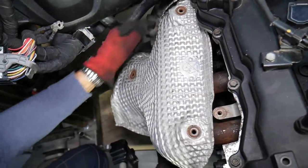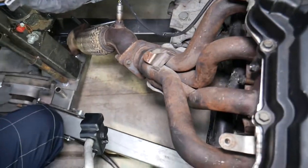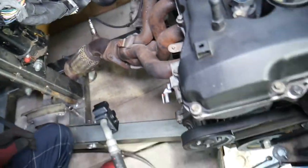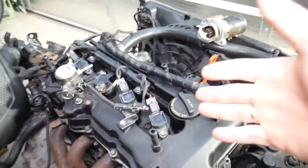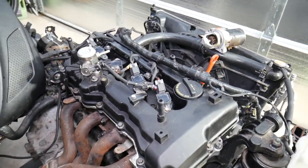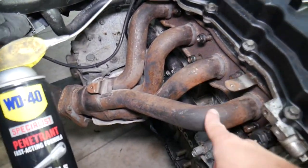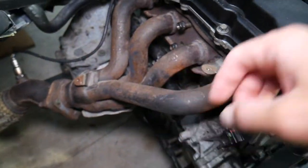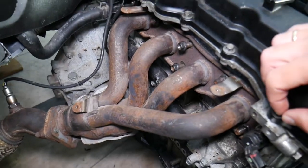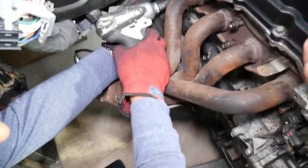The oxygen sensor comes out, and the thermal shield is coming out now. Some of the bolts — we bought this car with a failed engine, and whoever worked on it previously may have taken parts or left some bolts loosened. What you need to do is get penetrating spray and spray the nuts and bolts. Make sure you let them soak for 10 to 15 to 20 minutes, then spray them again and try to take them off.